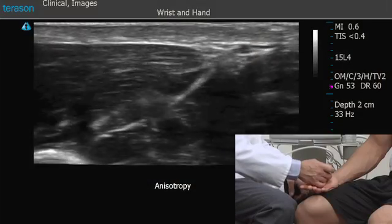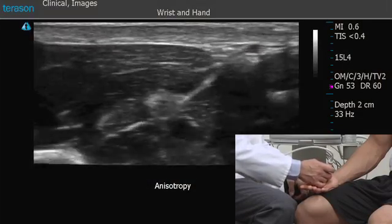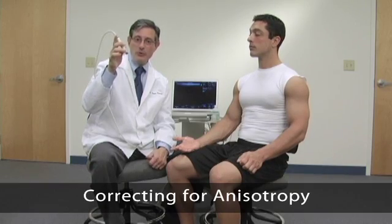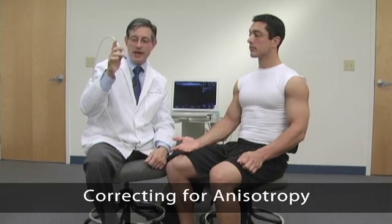So if you're looking at this tendon in transverse and you tilt the probe slightly superior or slightly inferiorly, the tendon will go from being a very bright structure to being a dark structure. We want to see a nice, bright tendon outline. We have to be very careful about how we position the probe relative to the tendons, muscles, and tissues that we're looking at. We want to get the probe as perpendicular to the structures as we can.